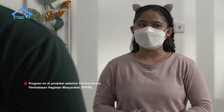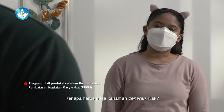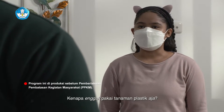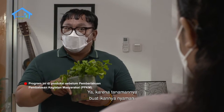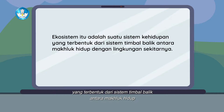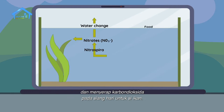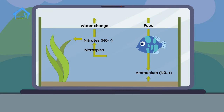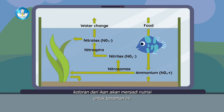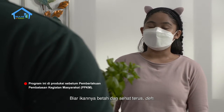Galak ya kayak ikan hiu. Tapi kalo misalkan kita masukin tangan ke akuarium, bakal digigit gak? Bisa aja. Kenapa harus pake tanaman beneran, kak? Kenapa gak pake tanaman plastik aja? Biar lucu. Karena tanamannya buat ikannya nyaman. Jadi kita harus bikin ekosistem yang baik. Ekosistem itu adalah suatu sistem kehidupan yang terbentuk dari sistem timbal-balik antara makhluk hidup dengan lingkungan sekitarnya. Sebagai contoh, tanaman hidup di akuarium ini nantinya akan membantu menghasilkan banyak oksigen dan menyerap karbon dioksida pada siang hari untuk si ikan. Sementara itu, kotoran dari ikan akan menjadi nutrisi untuk tanaman ini. Itulah ekosistem. Biar ikannya betah dan sehat terus deh.